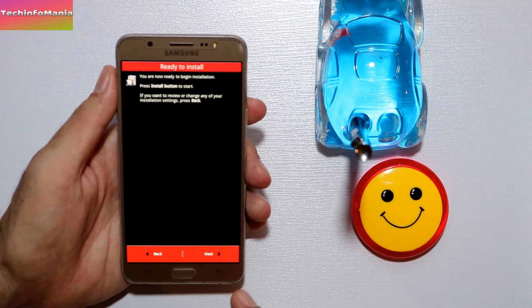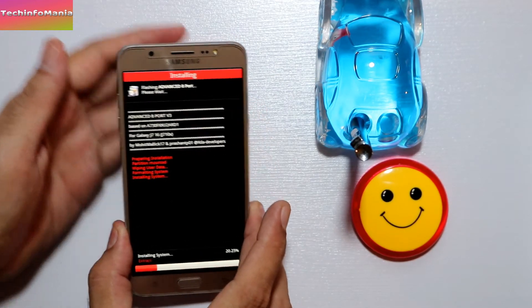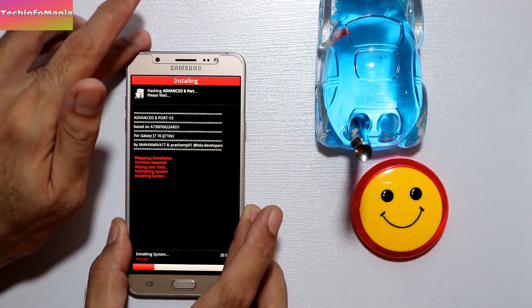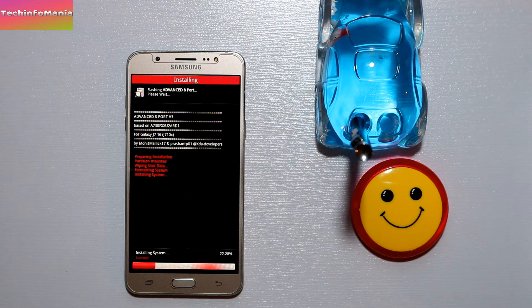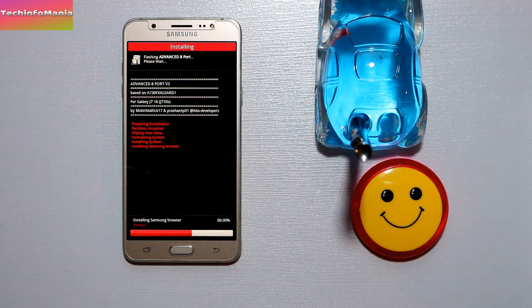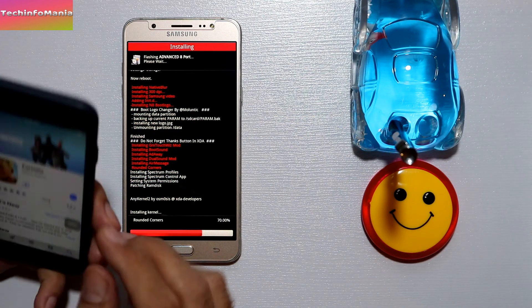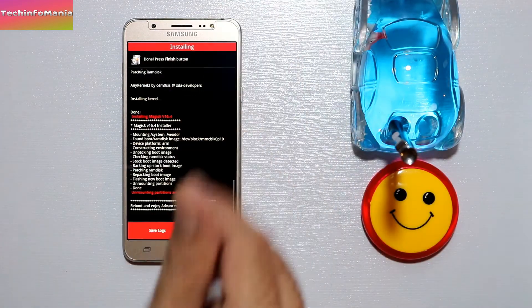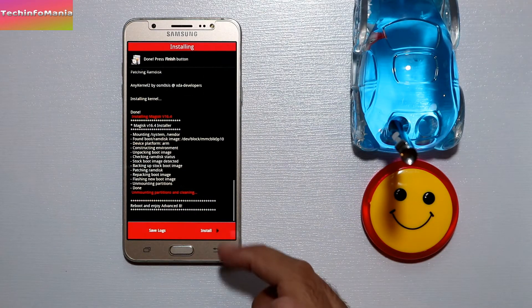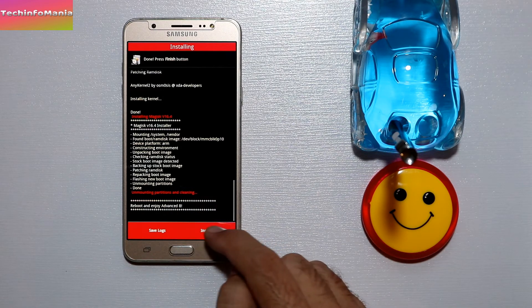Click Next and we are ready to go. Press Next and OK, and the flashing of the ROM has started. Wait for it and let the flashing complete. Once you see the 'Reboot and Enjoy' message from AROMA, press Install and then Finish.